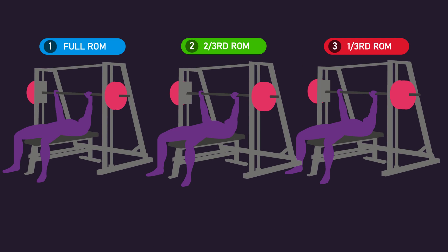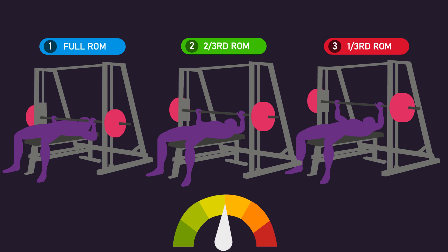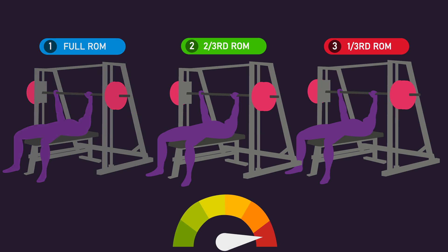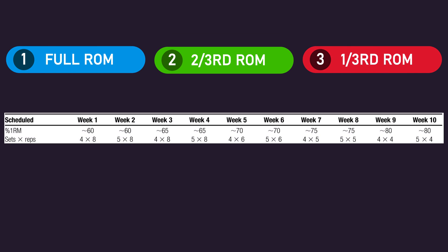All subjects performed their repetitions with a maximum intended lifting speed and a controlled lowering speed. This was a velocity-based study, meaning the velocity of each lifting phase was recorded via special equipment. For each individual, as there's a relationship between lifting velocity during the first repetition on a set and the relative load being used, subjects were able to auto-regulate and train with the loads they intended to. The exact reps, sets, and loads used throughout the 10 weeks are shown on screen.